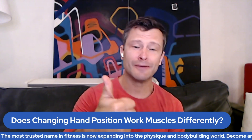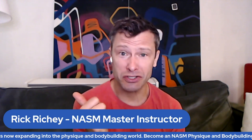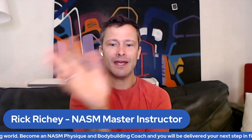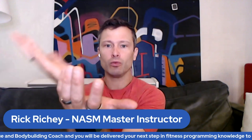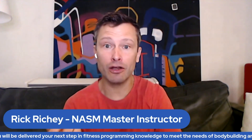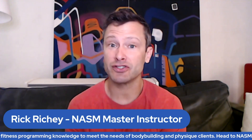Thumbs up — that's rad, bro. So the radius is on the thumb side. What happens is the radius will flip over — will rotate over — the stable, locked-in ulna, and the biceps brachii attaches to that radius bone.